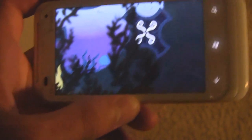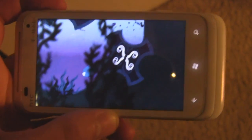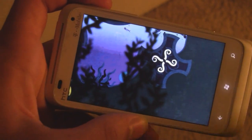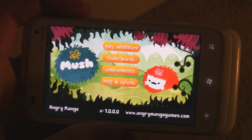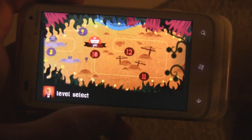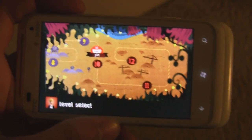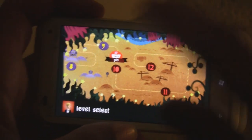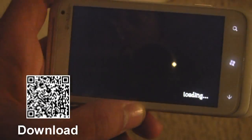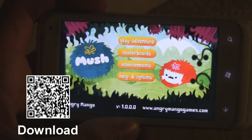In Mush you can do everything one-handed and just fly through without really thinking. Things that are supposed to hurt you — like obstacles vibrating your phone — don't actually do anything, so what's the point? The lasting value is very weak: it's only about an hour and a half to complete all levels, there are only 12 levels total, and each takes about five minutes. Overall, I would stay away from Mush — it's in the marketplace for $2.99.